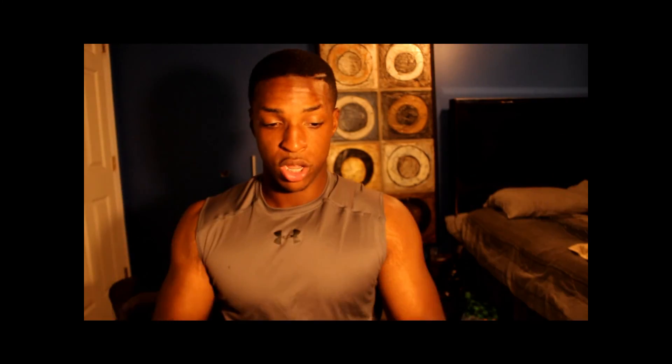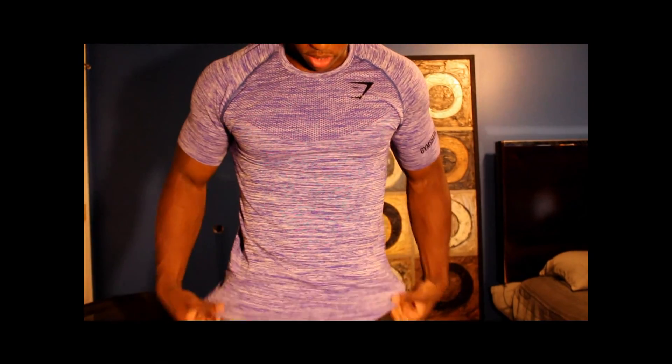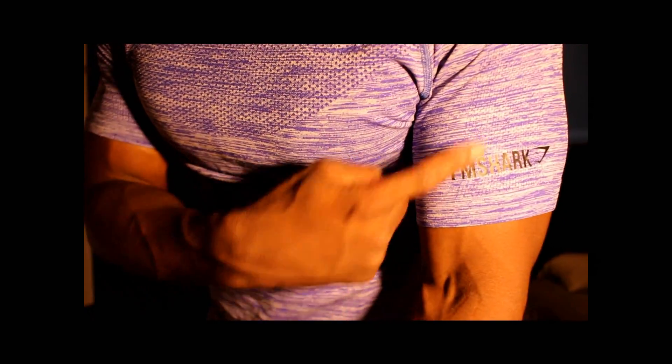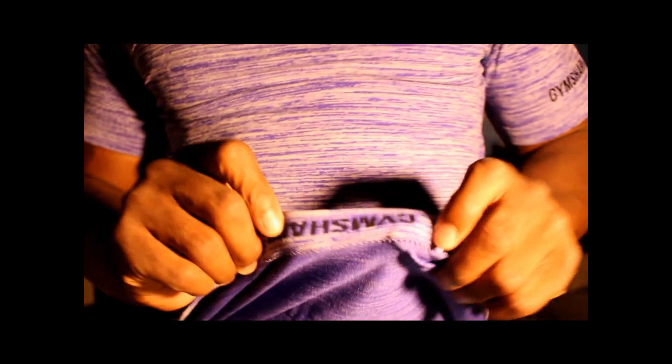You all didn't come here to hear me talk — you want to see how the shirt looks. So let's reveal those gains and throw the shirt on. This is the large. This is a nice shirt. So this is the shirt. It has the Gymshark branding right here, right here, and right here. And if you open it up, it has the Gymshark branding on the inside also.